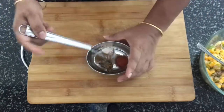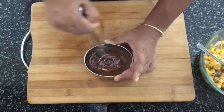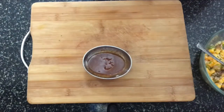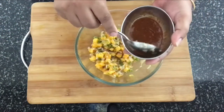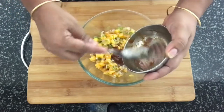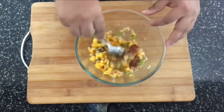To the powders — cumin and salt — add oil and squeeze the lime. Now, using a whisk, just mix all of this together. Then this mixture goes inside the mango bowl.